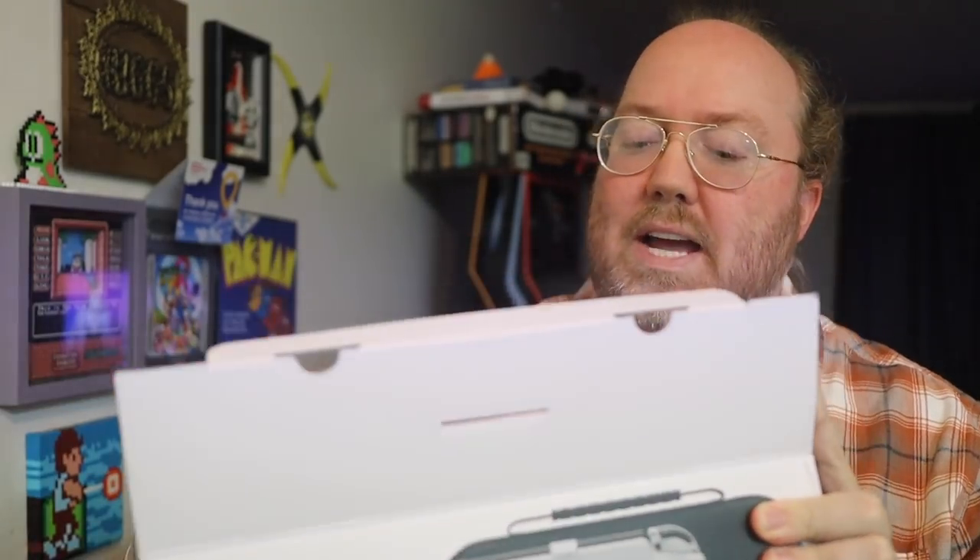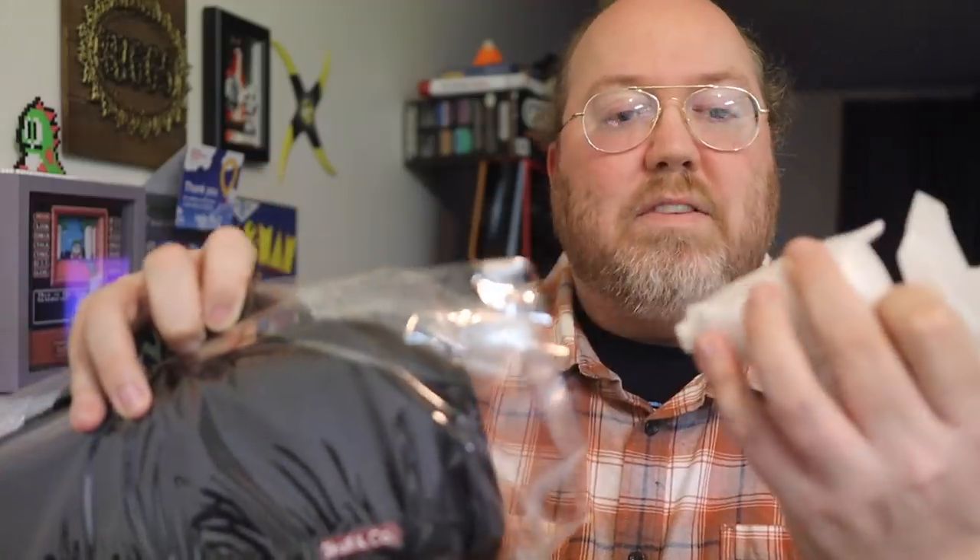I'm excited to check it out. They even sent me a box that had some other products in it - we're going to check those out later on in this video. There's a couple of adapters, and this is going to be important later on in this video. Nice, hard, sturdy case - I like that.